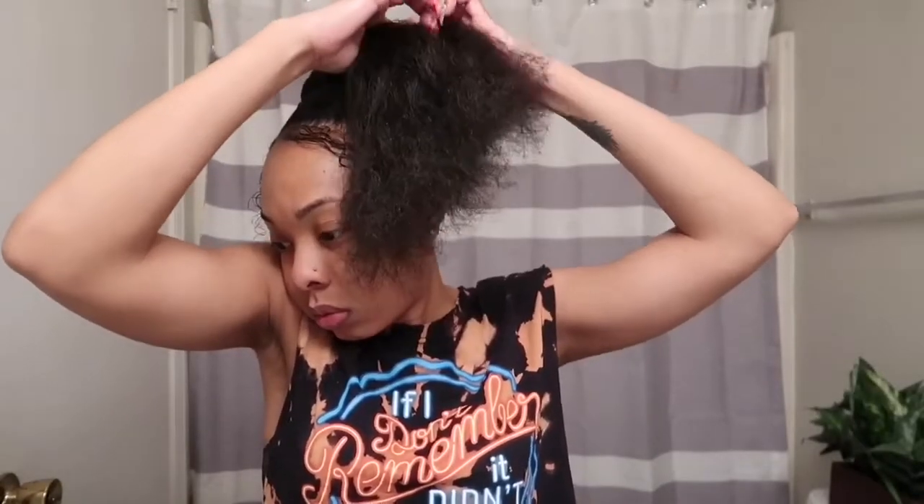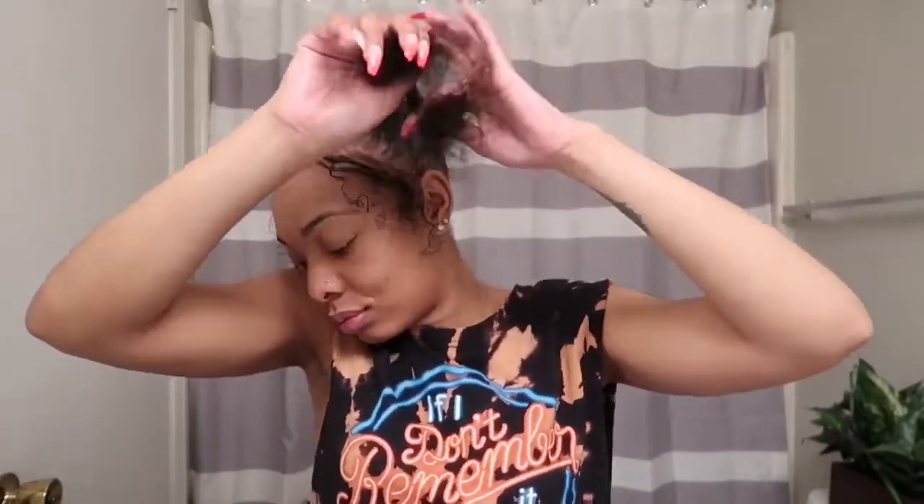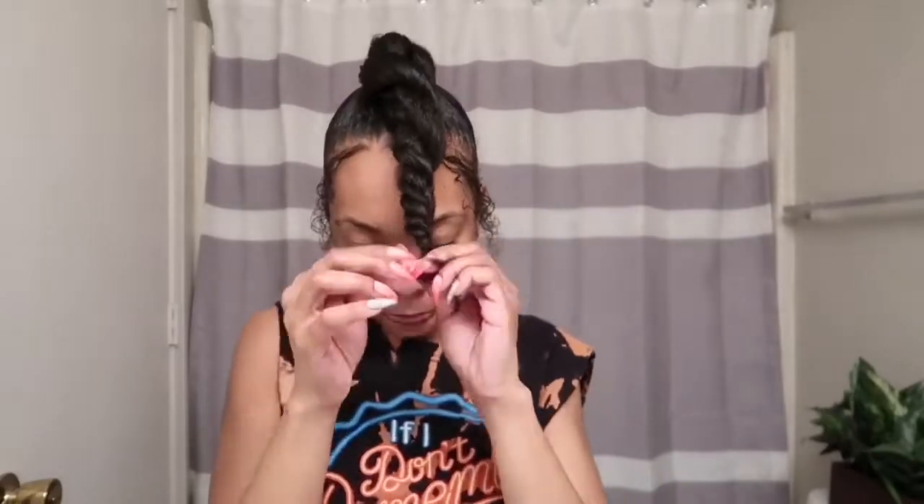Next, I'm going to split my ponytail into two sections and twist each section. Once you finish twisting both sections, you're going to twist those together to form the top knot bun, and you're going to wrap it around.